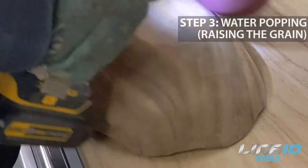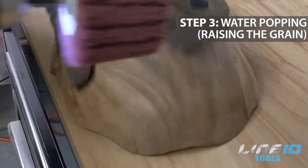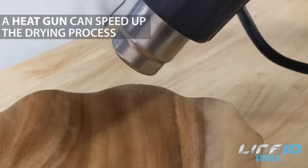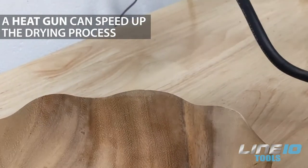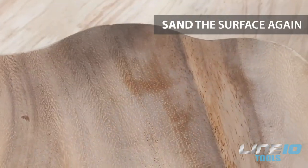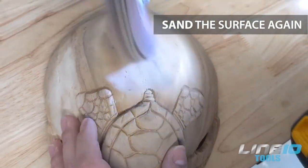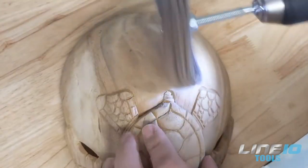The next step is called water popping, or raising the grain. All you have to do is spray the surface with water and wait for it to dry. You can use a heat gun to speed up the drying process. Then you need to re-sand it again with 240 or 400 grit, which will get the surface smooth again and prevent roughness in the future.